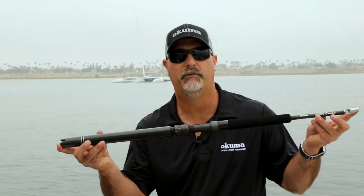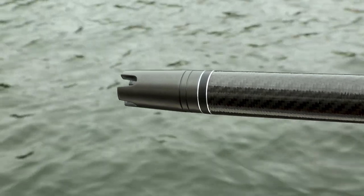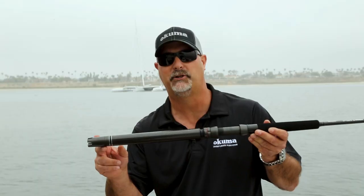You'll see it's very short — it's only 2 foot 10 inches in length. It features a carbon fiber butt section with the ALPS machined aluminum gimbal, so it's going to be extremely durable.